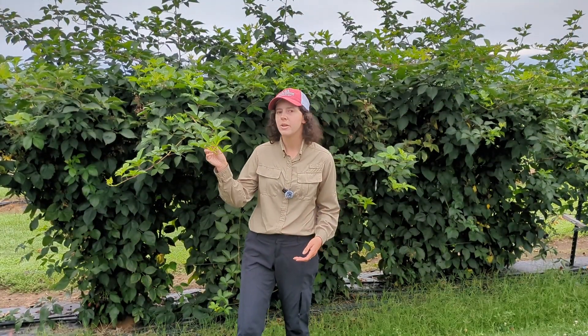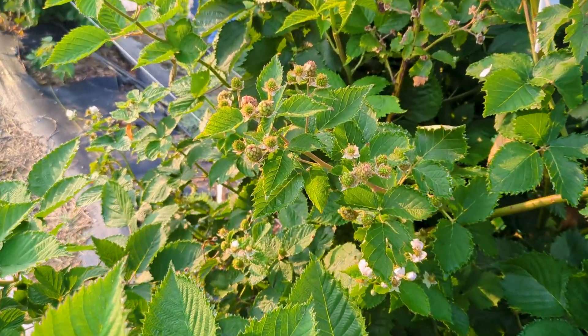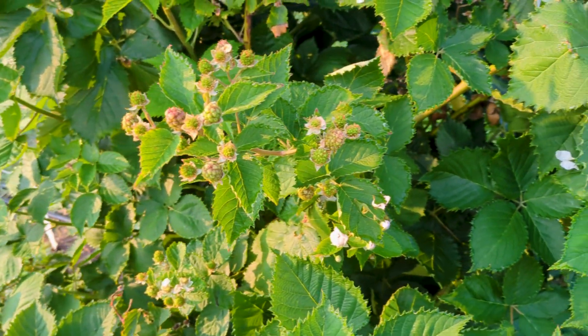For floricane fruiting varieties, we recommend sampling after the harvest of the floricane fruit. This is generally late July or early August. For primocane fruiting varieties, we want to sample at the green to red stage of the primocane fruit.